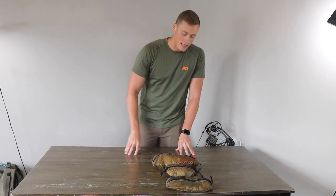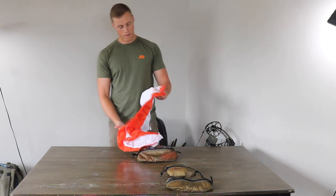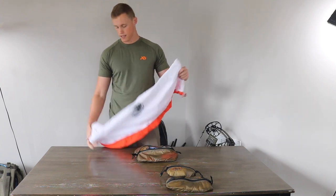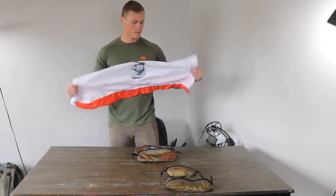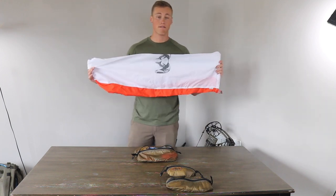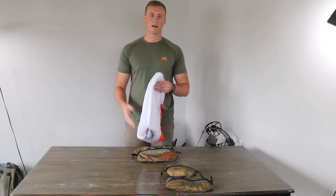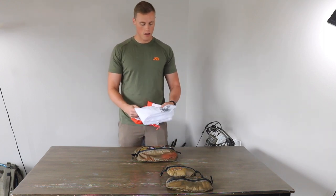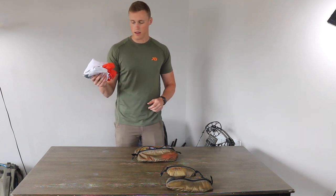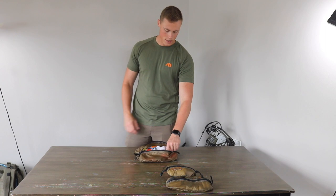Next up is the Kill Kit. First off we have the Kuyu Large Quarter Bags — these are meant for bone-in meat. I'm not a big fan of boning out if I don't have to. I pack five of these: one for each quarter and a fifth one for the back straps, neck meat, and all the extra stuff. Once an elk gets down I hope to put it in the bags and hang it so it starts to cool down right away.